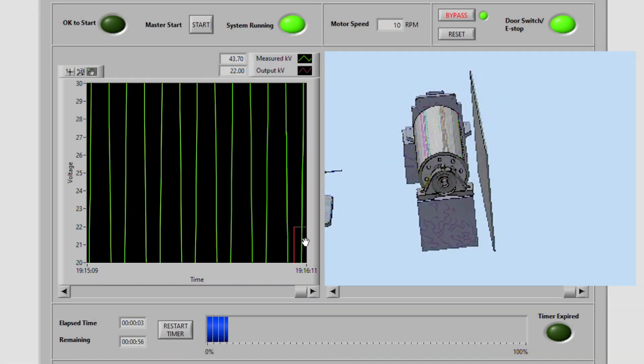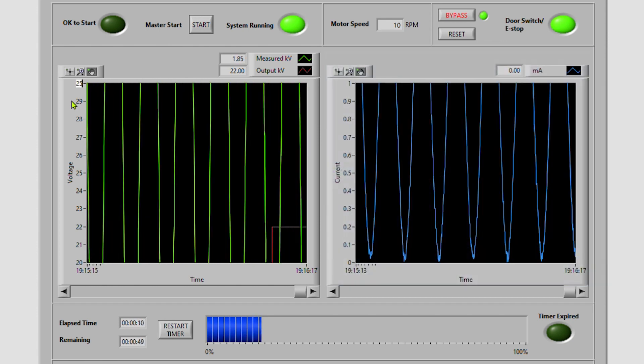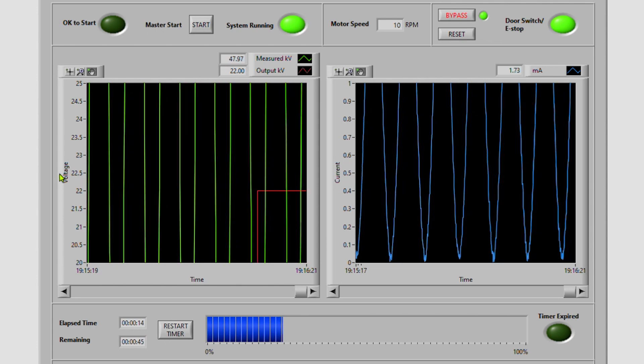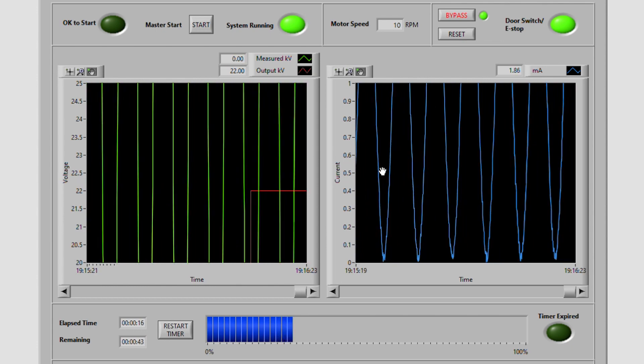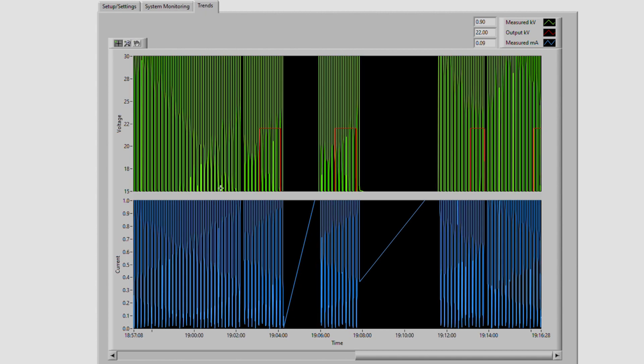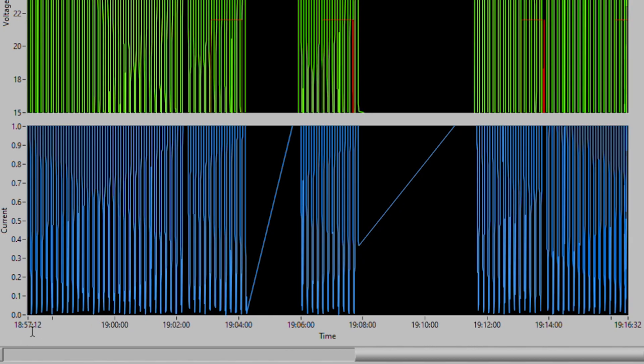Notice the step change. We can adjust parameters on the trends. On the left, we have real-time voltage monitoring. On the right, current. On the second page, we have the same trends but on a longer term — this one is currently set for 20 minutes.